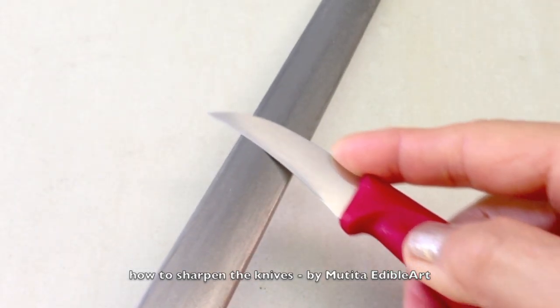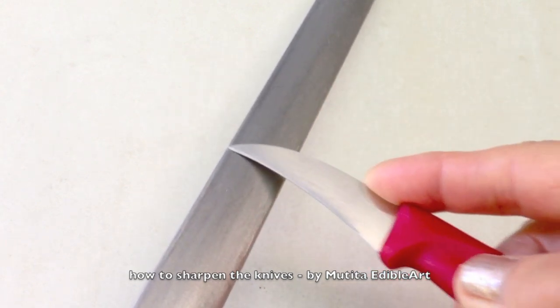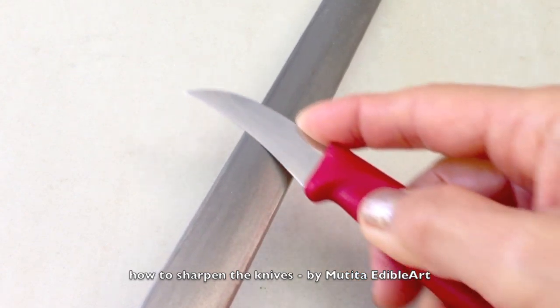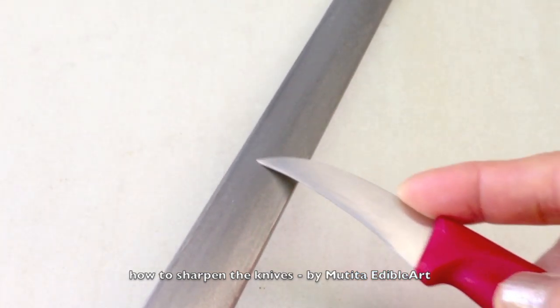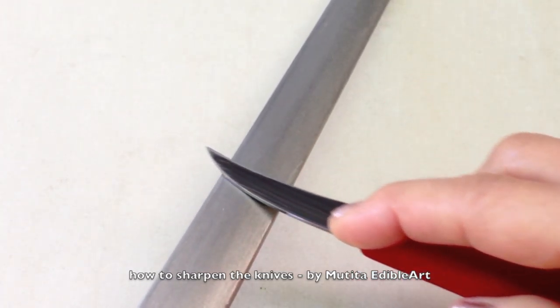Lay the tip of the blade more flat on the sharpener as shown. Apply gentle pressure and slide in a smooth motion across the steel surface and repeat 5 to 10 times. Turn the knife over and slide across the sharpener in the reverse motion.